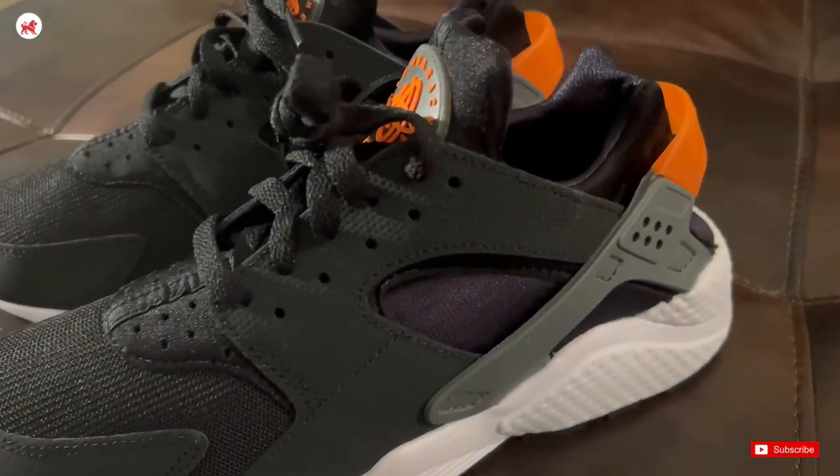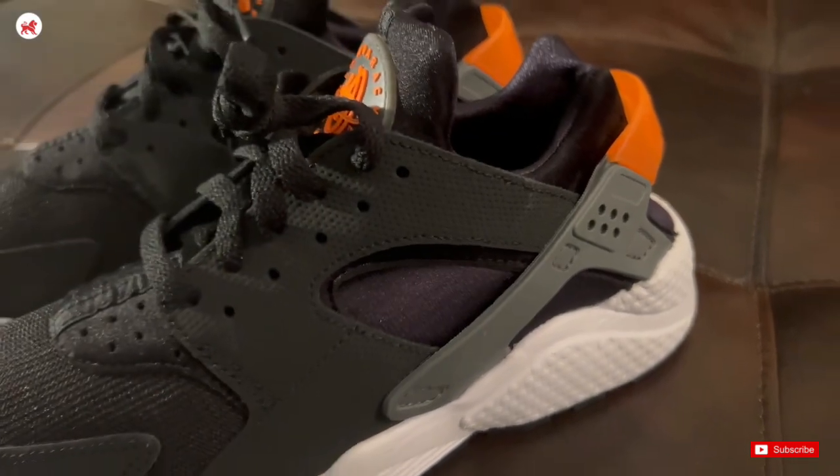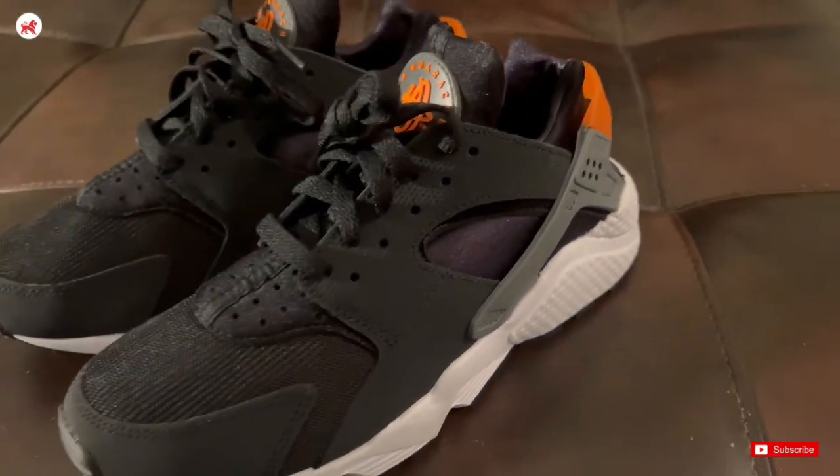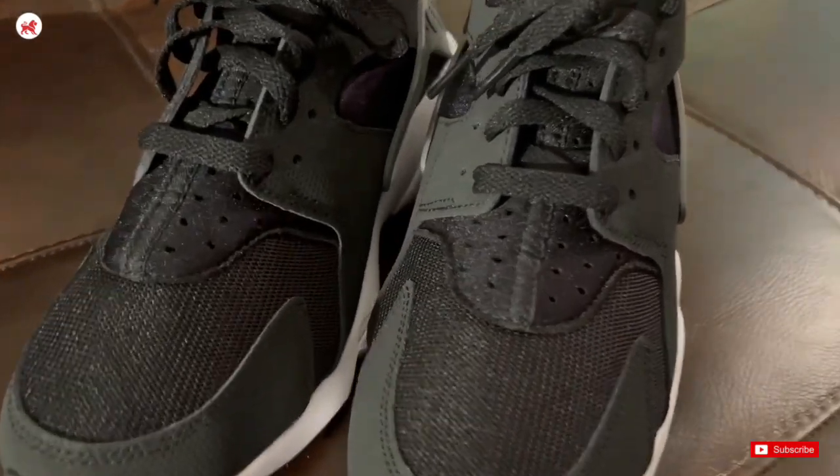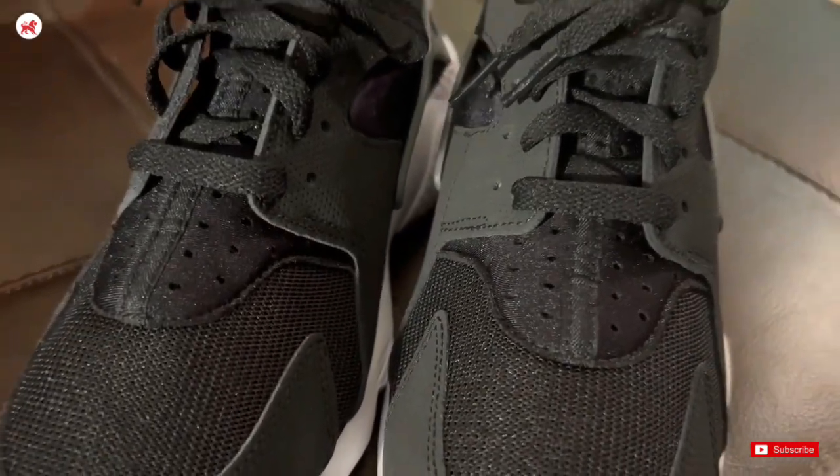The iconic Huarache neoprene sleeve provides a snug and comfortable fit, hugging your feet perfectly. These shoes are a classic, and I got about 2-3 hours of comfort out of them before I started to notice them on my feet.